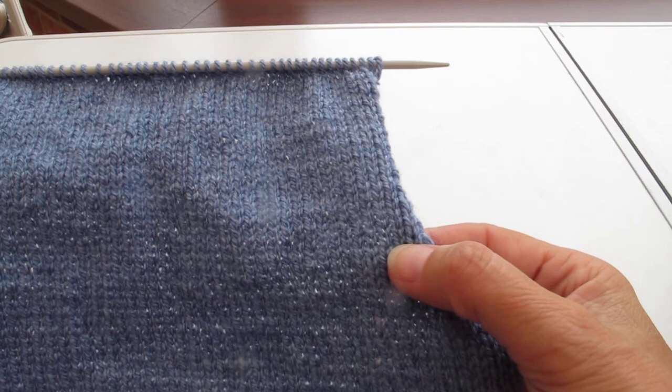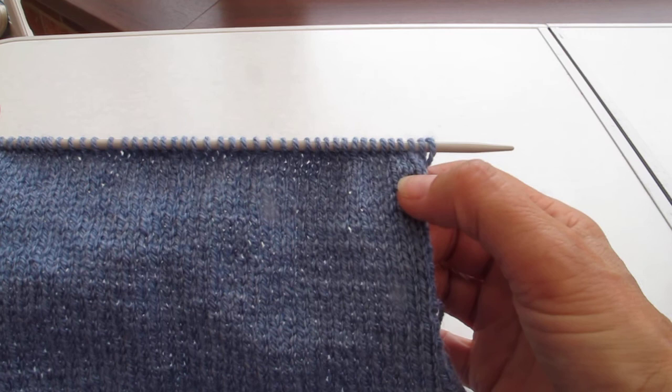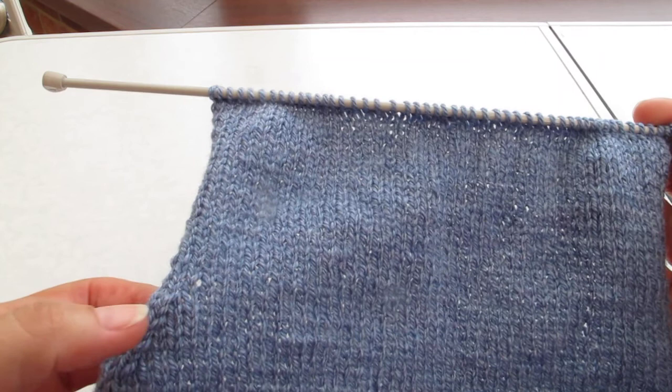We should have 25 rows. Counting: 2, 4, 6, 8, 10, 12, 14, 16, 18, 20, 22, 24, 25.